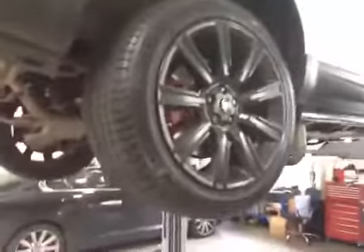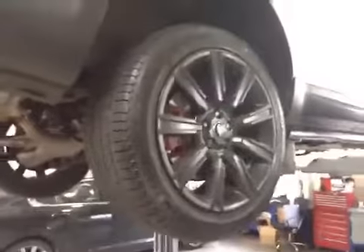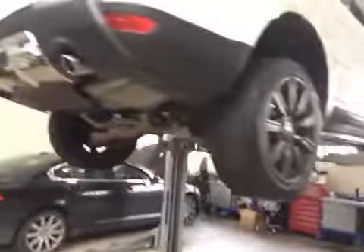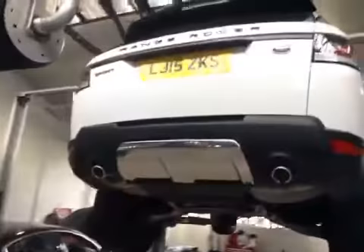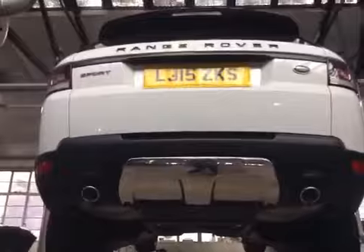Coming to your offside rear tyre, tyre treads are in the green, rear disc in good condition, rear pads measuring up to about 7mm — I'll mark those up in green in your vehicle health check. Around the rear of the vehicle, rear lights in good working order, rear number plate is in good condition, rear wiper blade clear in the rear screen as required.